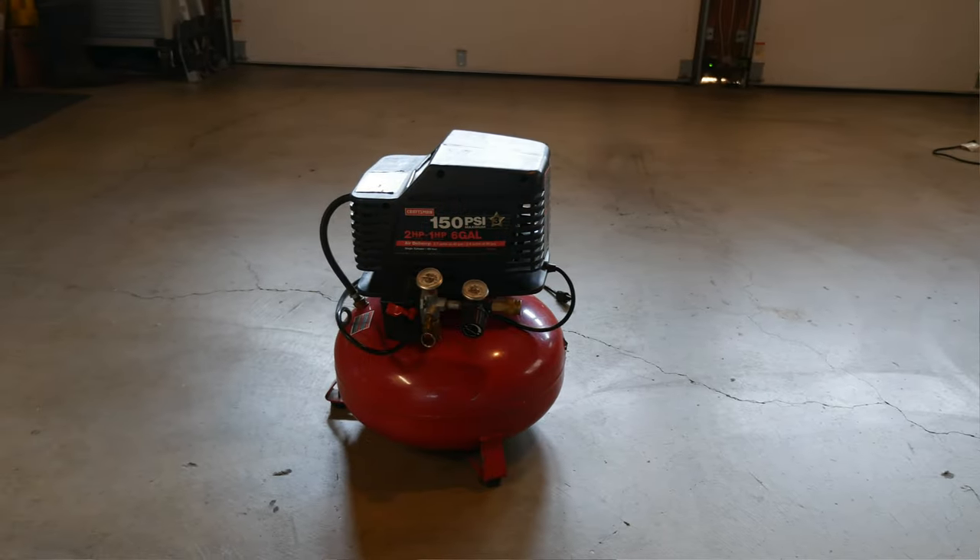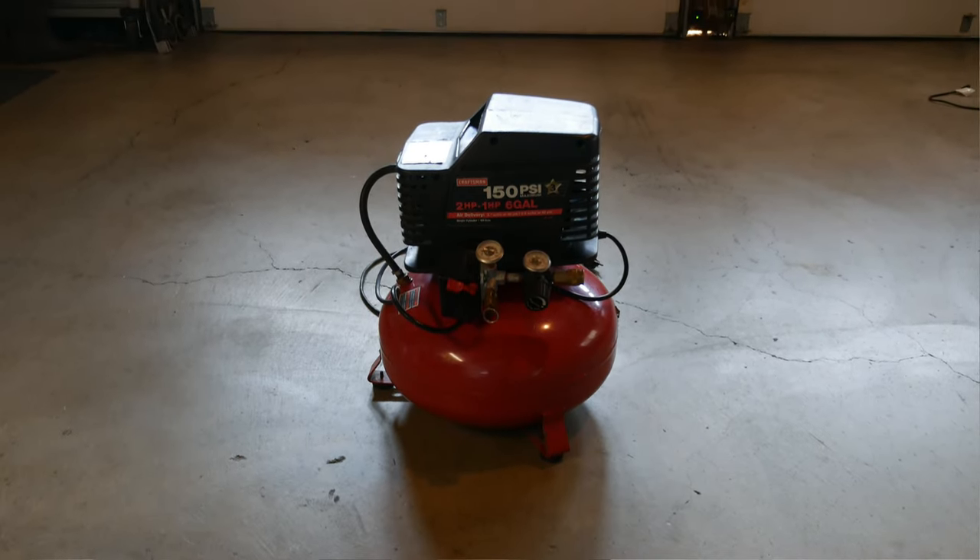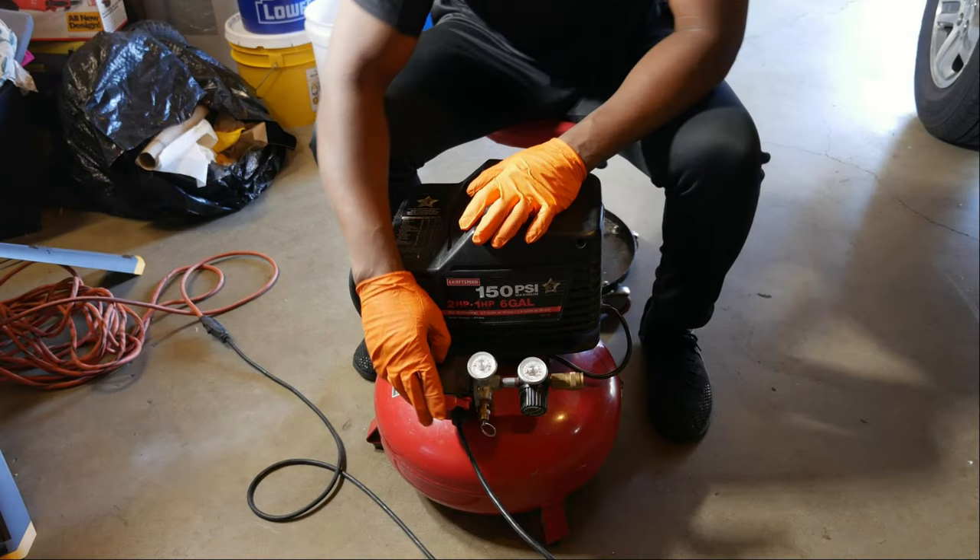What we're going to tackle today is the Craftsman air compressor that I've owned for about 17 years. It recently developed a leak — it's one of these Craftsman pancake compressors, very similar to the Porter Cable. Craftsman and Porter Cable both fall under the Stanley Tools brand, so they were probably made on the same assembly line and just branded differently. The fix I'll show should apply to both.